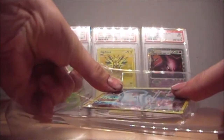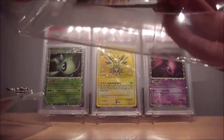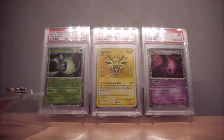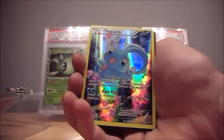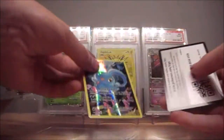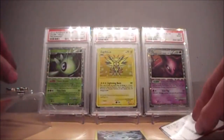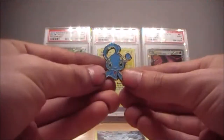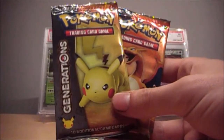So in this box we get the magnificent looking Manaphy full art — let's try and get it out without damaging it. We have the beautiful looking Manaphy full art. We also have the code card for this box, the Manaphy pin, and of course two Generations booster packs.